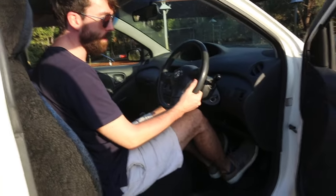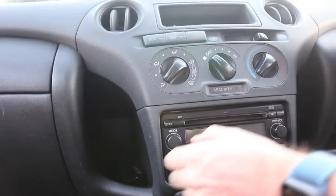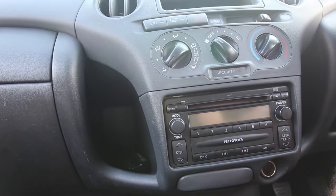You need to get an assistant to help push the car for you. To begin, you should turn off the fan, the radio, and the lights. This will reduce the load on the battery.